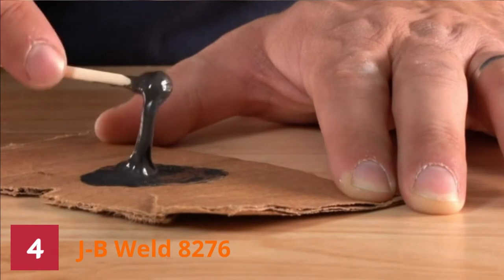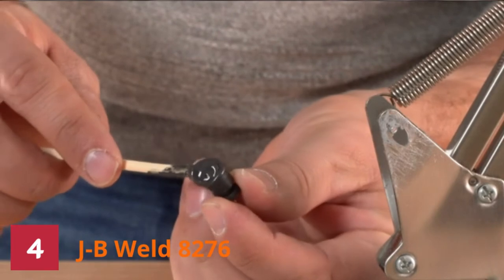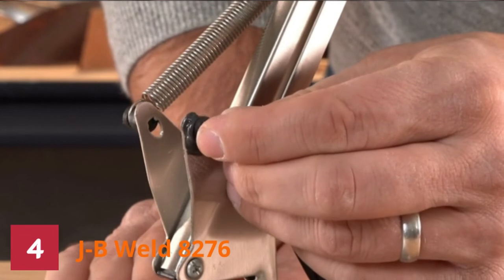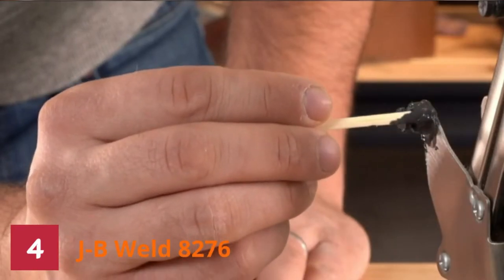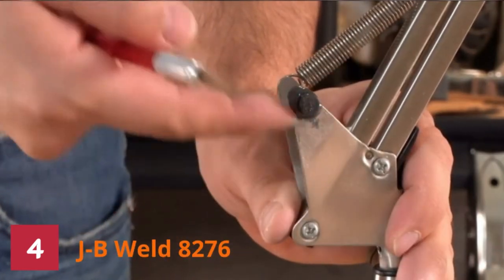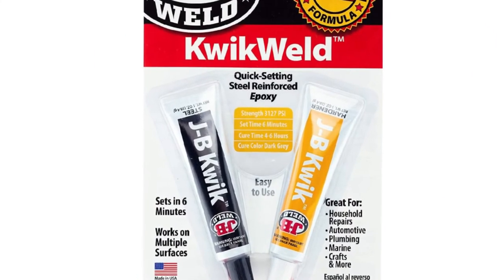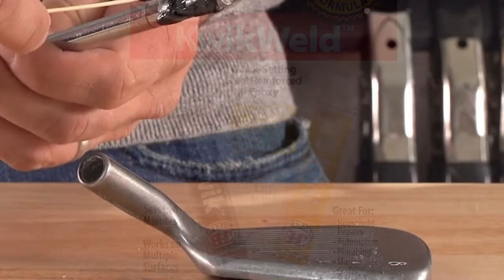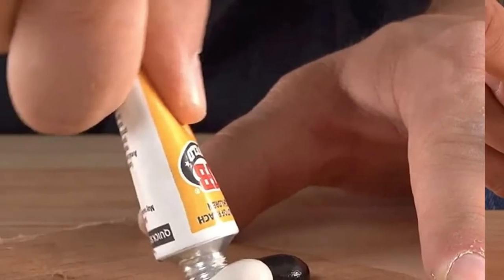It forms a permanent bond after mixing, and you can shape, sand, tape, file, and even drill after curing. For best results, mix it in a ratio of 50 to 50. This product produces a strong odor that dissipates quickly in a well-ventilated working area. It is easy to use, so you do not need specialized skills to use it like a pro. Ensure you wear protective clothing when using this product, as it sticks permanently. Ensure to clean and degrease your working surface before applying the product.